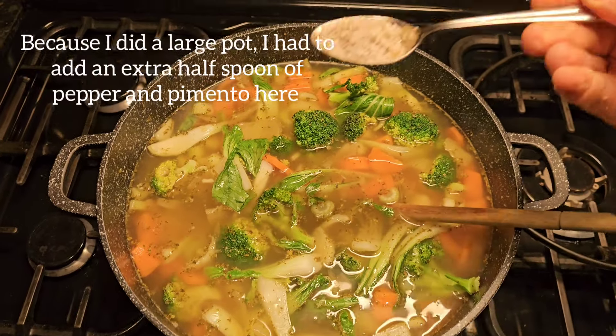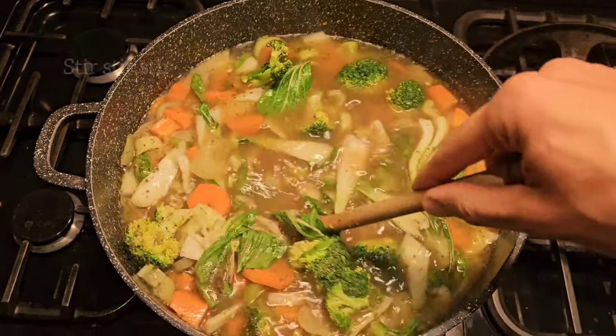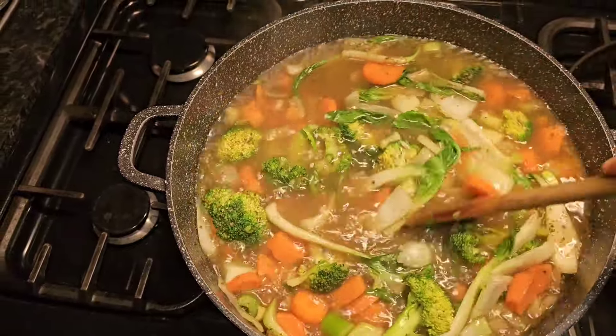Because I'm making a large pot, this would be where you add the extra seasoning to bring the flavour up to the level you desire. Now stir, and keep stirring — stir some more, and a little bit more.